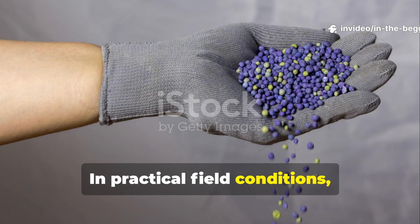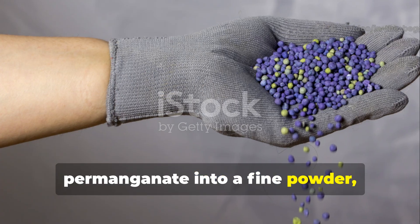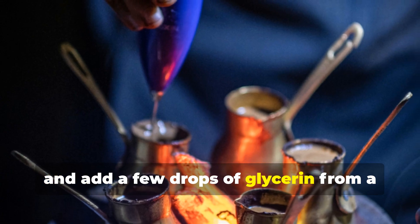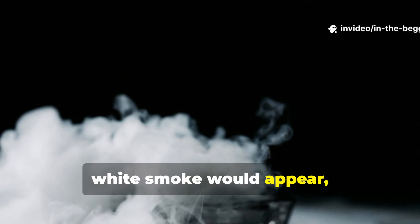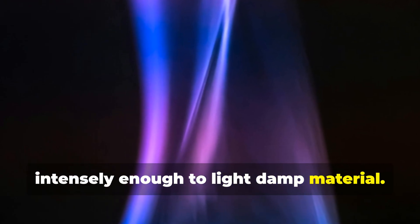In practical field conditions, agents or soldiers would grind the permanganate into a fine powder, pile it into a small mound, and add a few drops of glycerin from a small vial or medical kit. Within seconds, white smoke would appear, followed by a purple flame that burned intensely enough to light damp material.